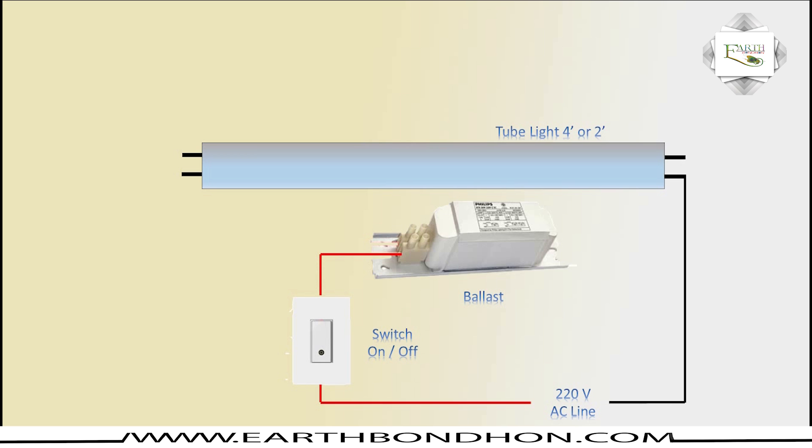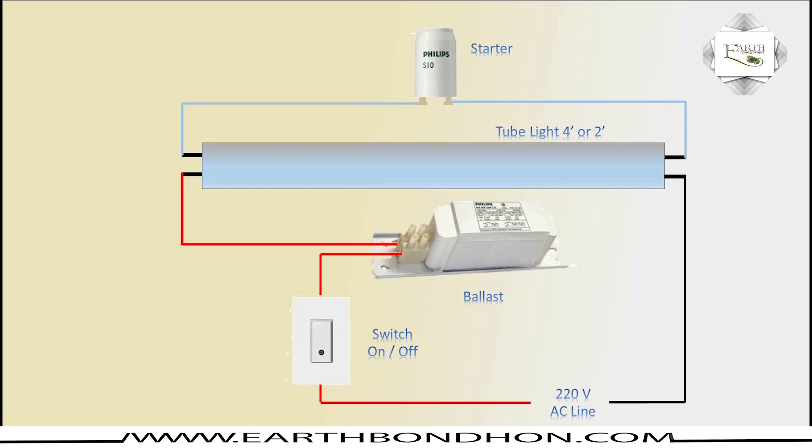The switch outline uses an auto ballast connection. Auto ballast outline for tube light connection — tube light terminal connection, instead of a first connection, a second connection — tube light in a very simple way.